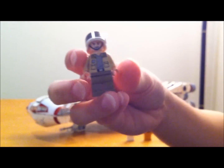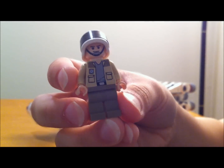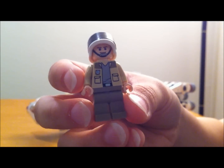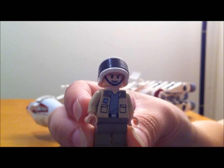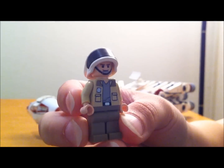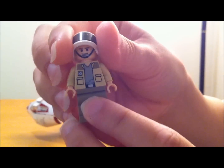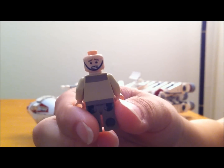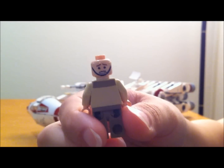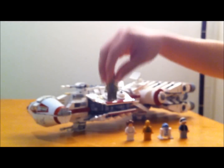You also have Captain Antilles — this is the last minifig you get in the set. Nothing too special about him at first, but they named him Captain Antilles, which makes him a special minifig. You also get the helmet again, and he has a second face on the back so you could turn it around and use that if you wanted to, say, play out the scene where Darth Vader chokes him. That's just a neat little thing they added.